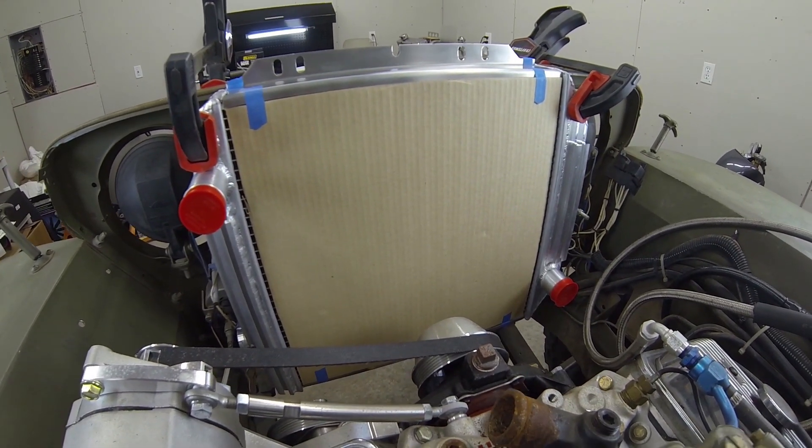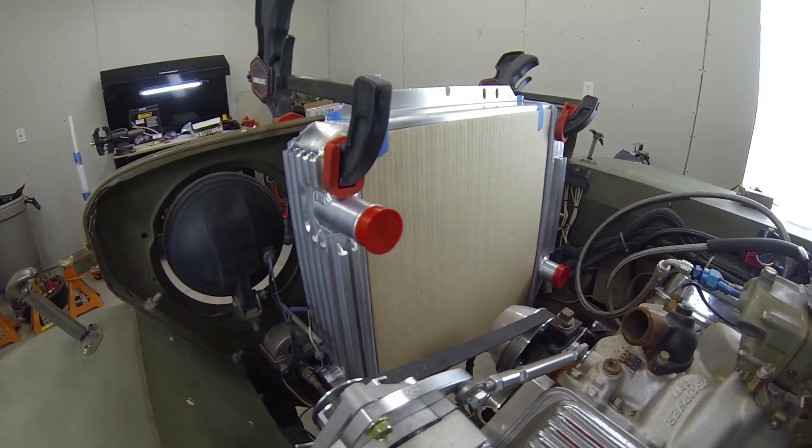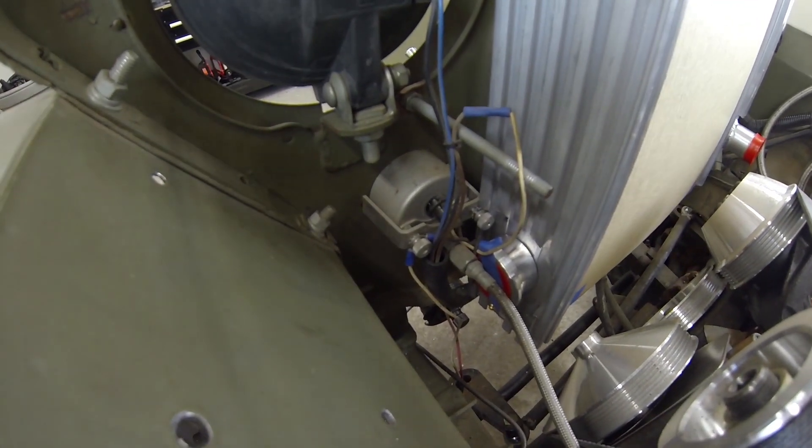To facilitate that, I bought a Transdap swivel water inlet and installed that on the intake manifold so that I can have both the inlet and outlet of the radiator going over to the passenger side.